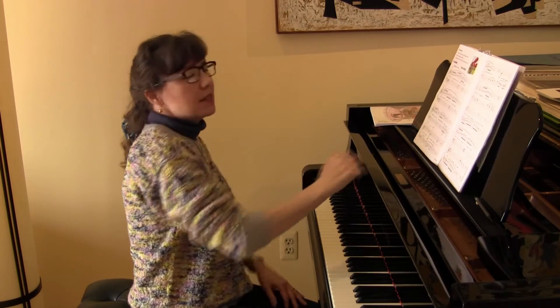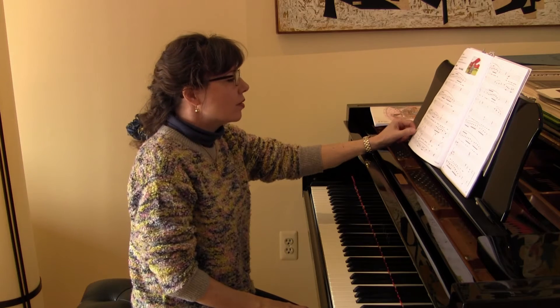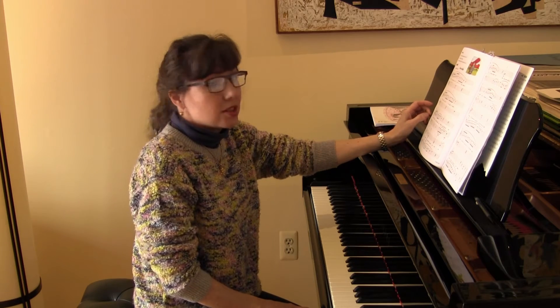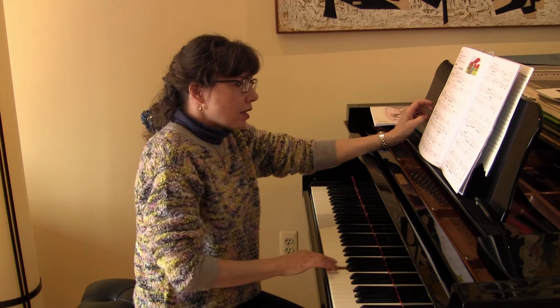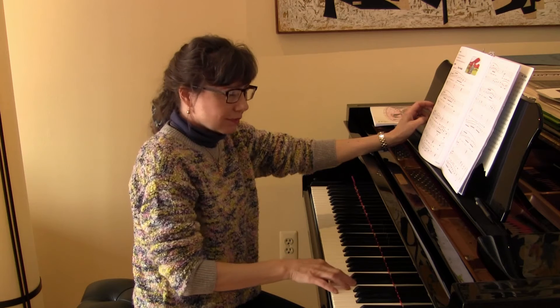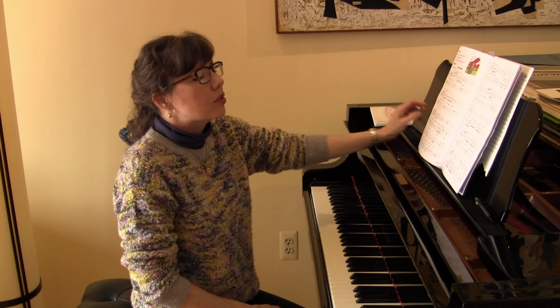The next piece is also by Mary Leaf: 'Brave Amelia.' This piece is all about the wonderful Amelia Earhart, who flew across the ocean — and we actually don't know what happened to her. The piece requires C major scale fingering, and there's another scale pattern that starts on G. It's a terrific piece for students to review that basic scale fingering.